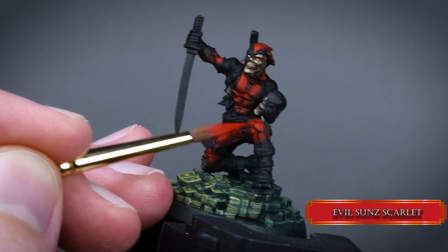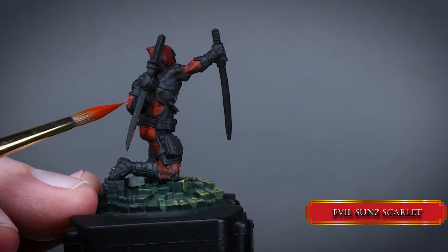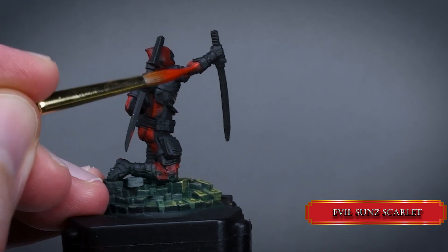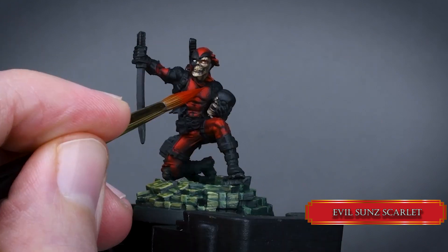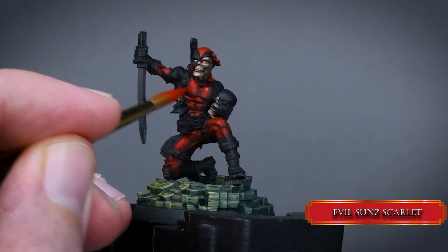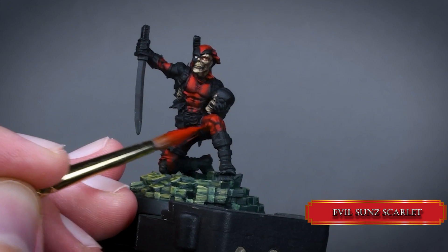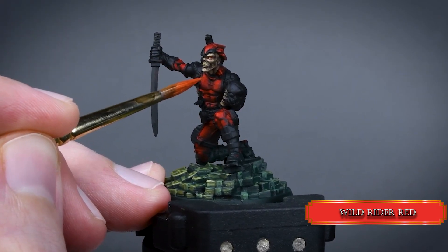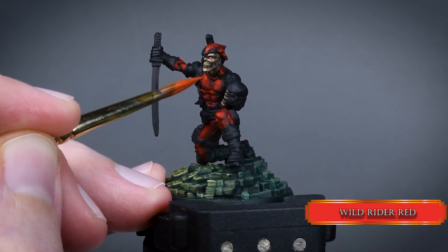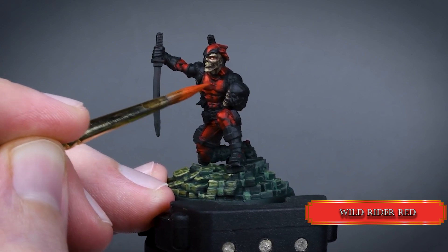If any of you follow these tutorials, please share your work with Papa Labortz on Instagram or Facebook — the links are in the video description. Next, use Wild Rider Red and increase the values using stippling. Gradually decrease the highlight areas and really aim for the top part of the pecs, abs and knee. On the mask, keep increasing the highlights towards the face.